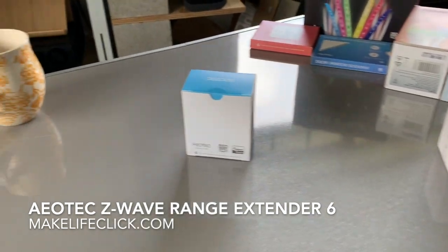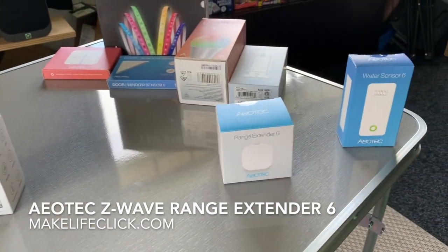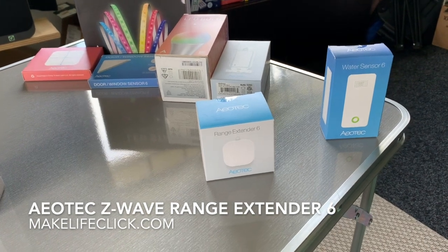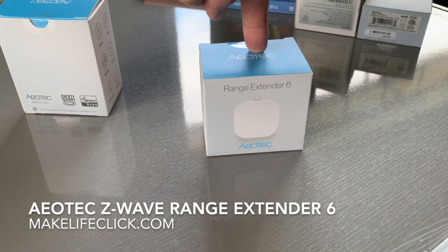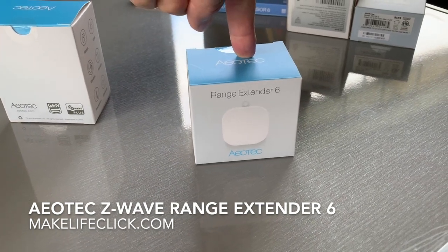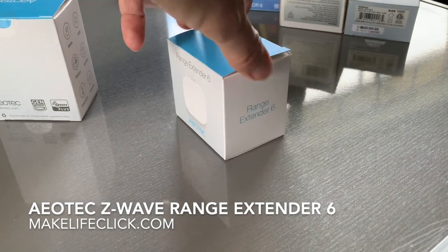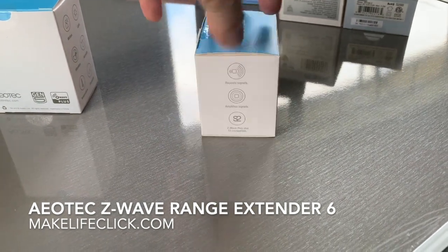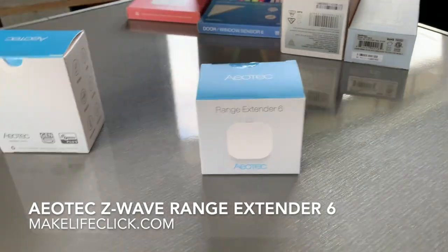That way you have a nice signal strength from one end of your house to the other — whether that's up and down in a two-story or along a long rancher. The Aotec Range Extender 6 is a fantastic product, slightly newer than some of the others in the Aotec range. I definitely recommend it — I've already set this up and run it, and hopefully that helps.